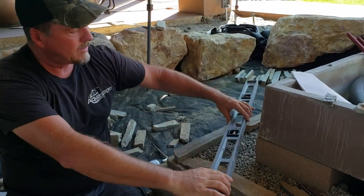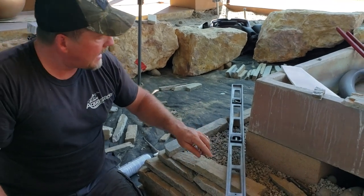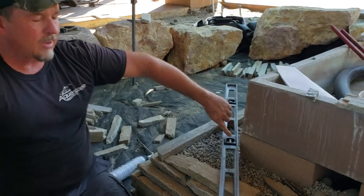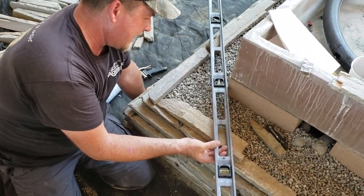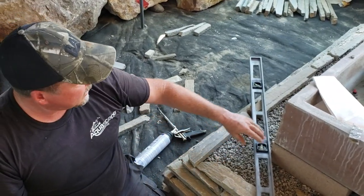Another thing we have to do is make sure our walls are level with each other. This guy here is pretty close to perfect on the bubble — if you look at the bubble he's almost right on. The difference is less than maybe two millimeters off, so we're looking really good over there.